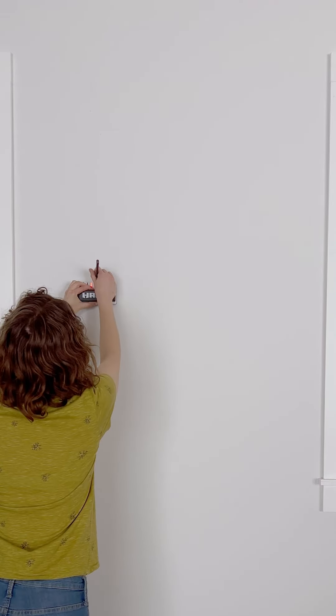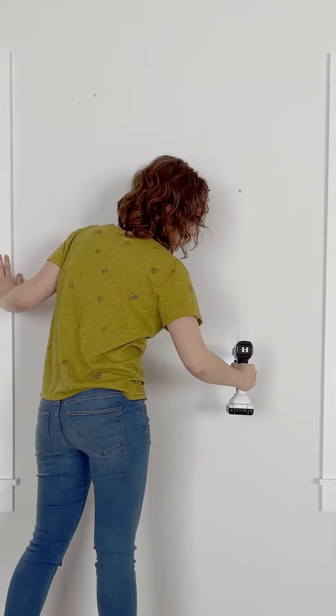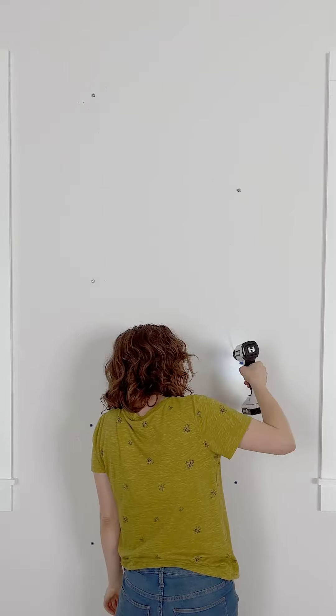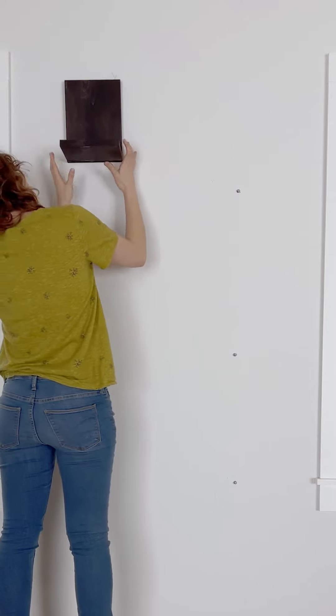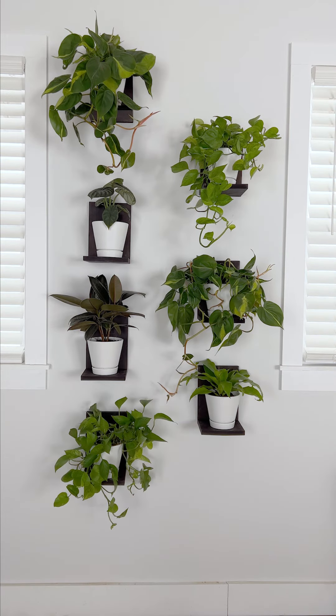Now back to the main event. I'm using Hart's stud finder and level to mark where I want my shelves. Drilling my pilot holes and fastening my screws on the wall. And just like that, a simple project that really livens up the space.